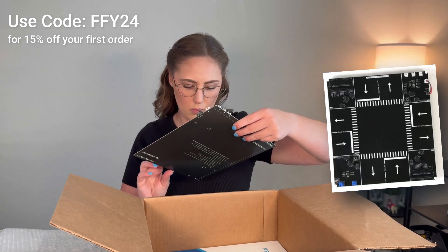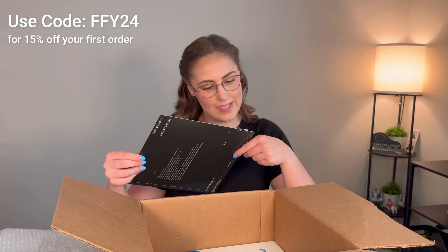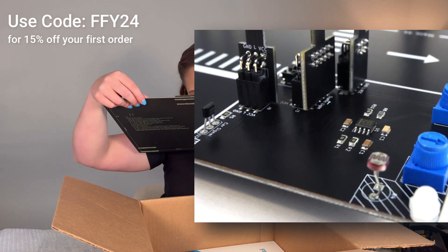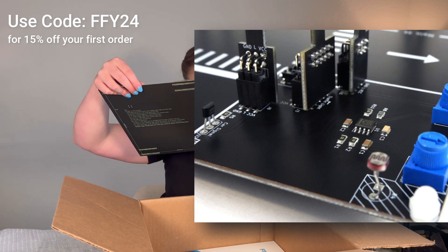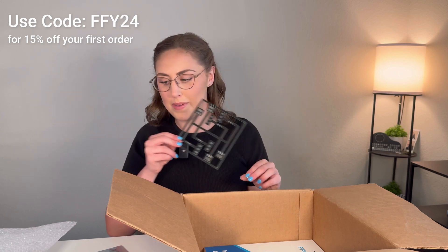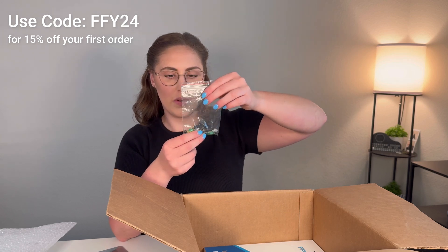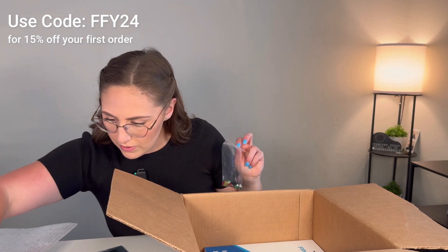Oh my god, this is so sweet. Look at this — there are even tips on the back. We have these cute little capacitors and they have different COG and X7R capacitors, some inductors, some diodes, an IC, some buttons, some switches. This will be great to learn with. I can't wait to put it together. And it looks like we have another set here. It also came with a bunch of diodes and some screws — I imagine this will create the stand. A lot of the soldering will be the diodes, which is fun. Those are like one of my favorite things to solder.